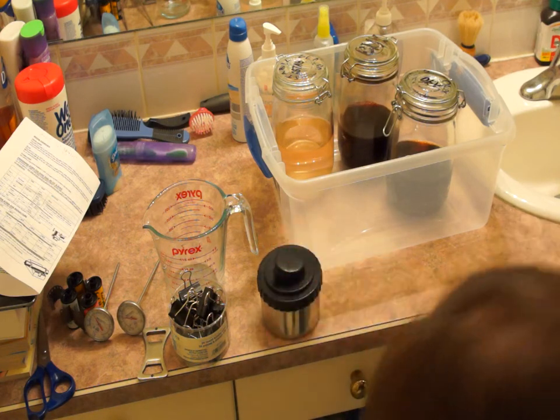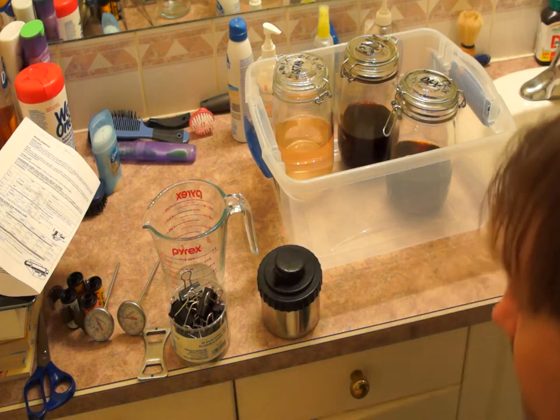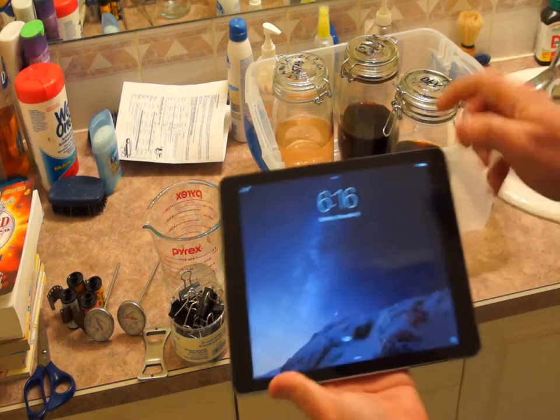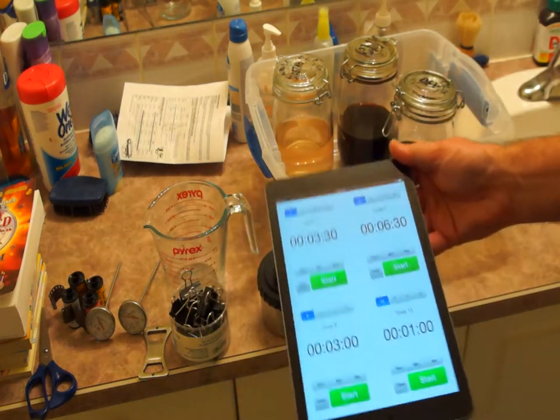You will also need a daylight developing tank — I grabbed this one off eBay for $30 delivered. The most expensive piece of equipment we'll be using is an Apple iPad that has the Lab Timer app installed on it. The good news is the Lab Timer app is also free.